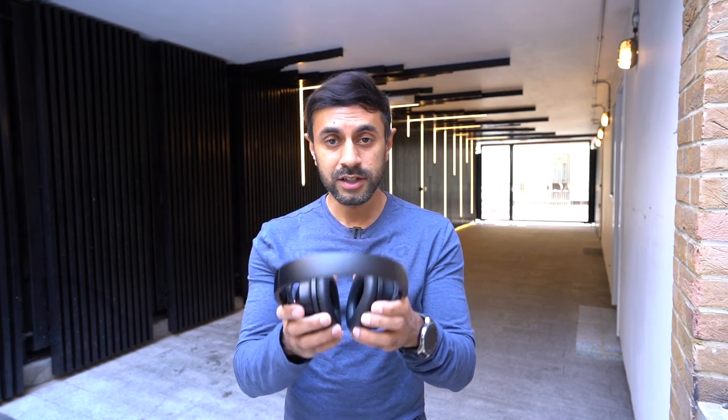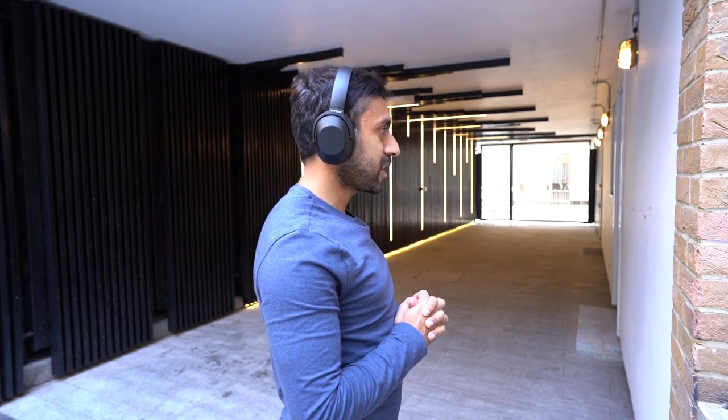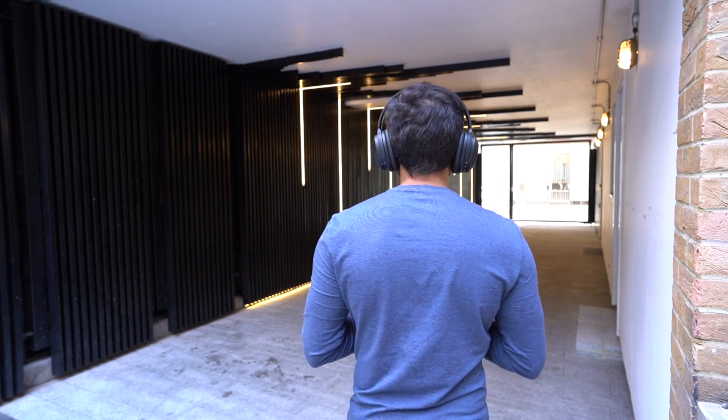I'm going to put them on now to show you how they look. This is the front view, and here's the side view, and I'll also give you a view from the back.